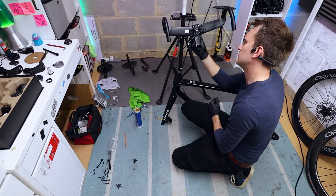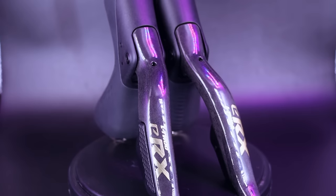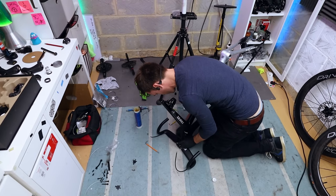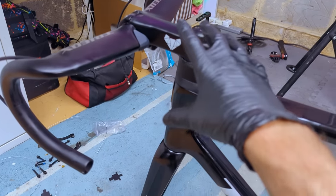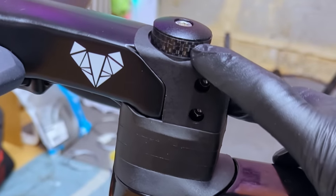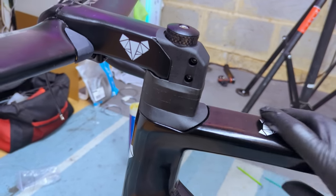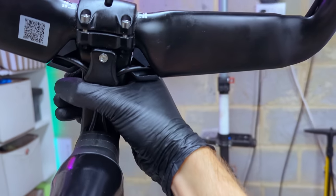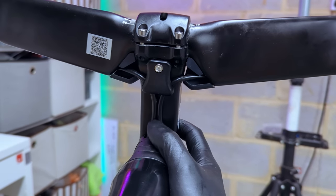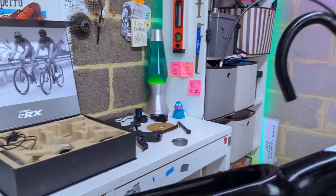Routing the brake hoses through the bars was very simple, and as the shifters are wireless like the SRAM E-Tap system, you're not routing another two sets of cables or wires for the front and rear derailleur, which makes life much easier. This is all set up at the front and good to go — really straightforward. I've left a little bit of room on top of the steerer tube in case I want to add another headset spacer in the future. It's a wireless groupset so I only need to run the brake hoses through the handlebars.